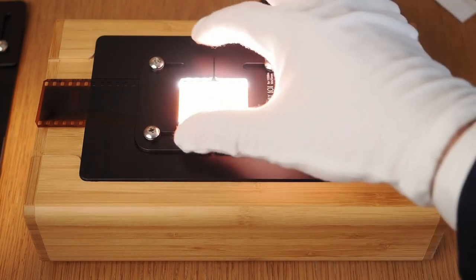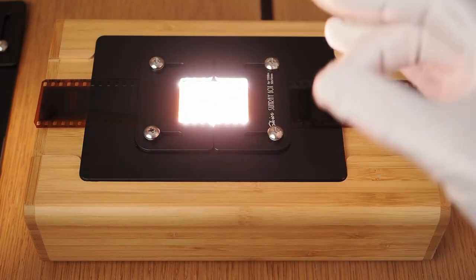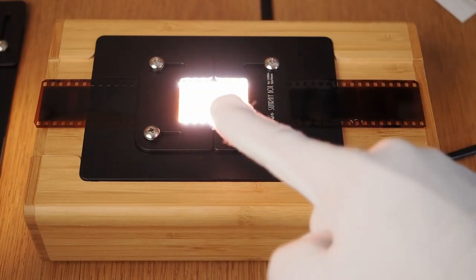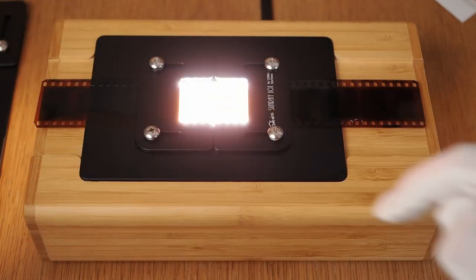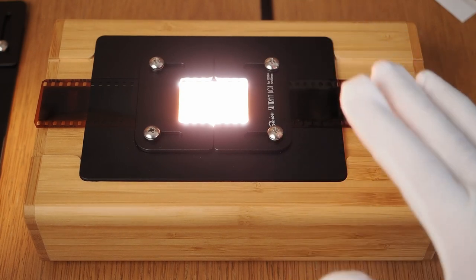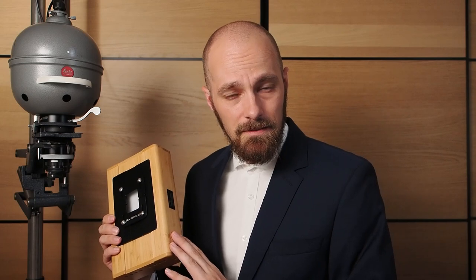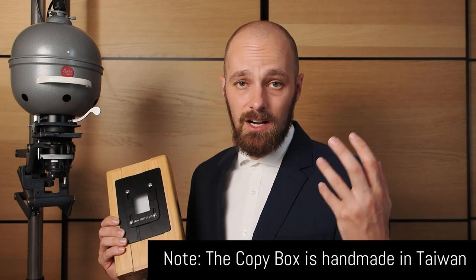The downside to this type of holder is that there is a little bit of space and movement, so potentially the film might not sit as flat. This is not a big issue with 35mm film, but when mounting 120 film there can be slight inaccuracies, and I recommend focusing each frame of the 120 film separately. When I first got the copy box, I was pleasantly surprised by how well this device is made. The exterior is made out of bamboo, the holders are made out of metal, with a very precise fit of both parts — especially surprising given the price tag of around $250–300 US dollars.